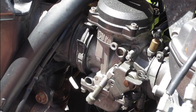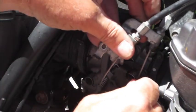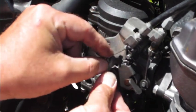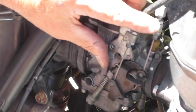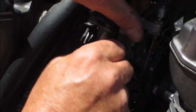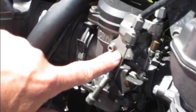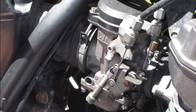Reassembly of the throttle cables is pretty straightforward — just a reversal of how we got them off. First thing to go on is the return cable, then we rotate this up and put in the pull cable, and then the plate goes on. I showed you how to put the cap on when we were inside looking at the shimming. Tighten these up, put the exhaust guard back on, and we're done.